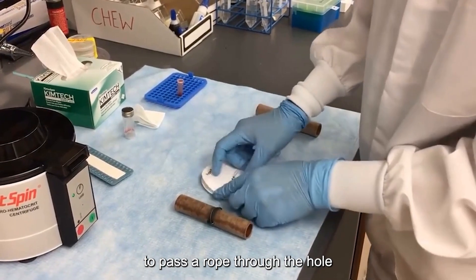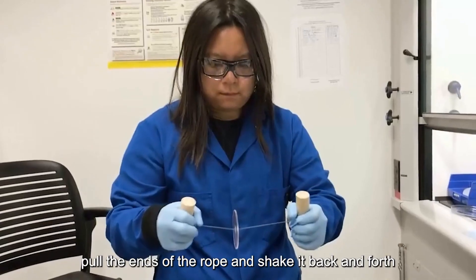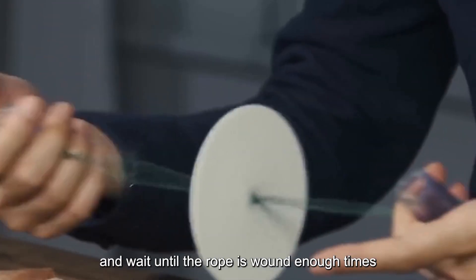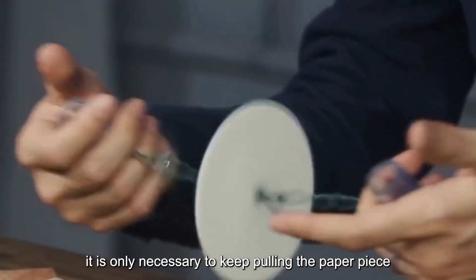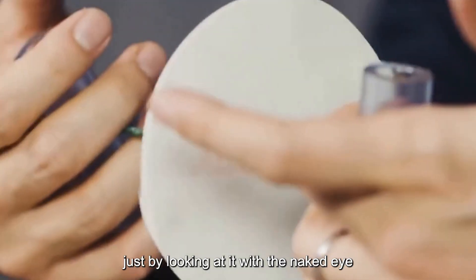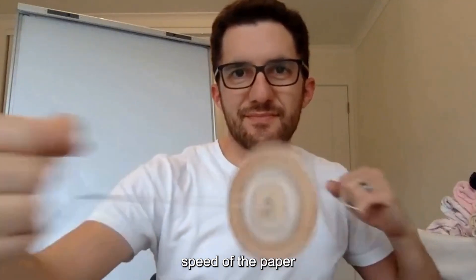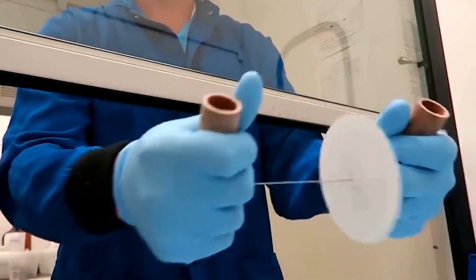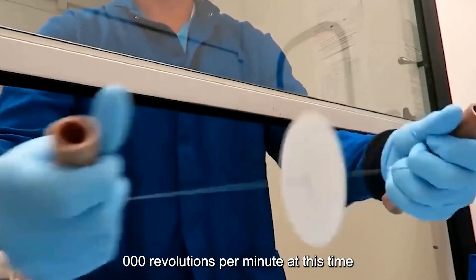Pass a rope through the hole in the middle of the piece of paper, pull the ends of the rope and shake it back and forth. Once the rope is wound enough times, keep pulling — the paper piece in the middle starts rotating at high speed. Just looking at it with the naked eye, you can feel the horror of the rotation speed. The paper can reach 10,000 revolutions per minute.